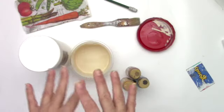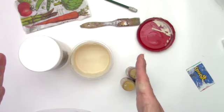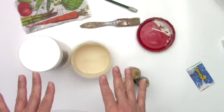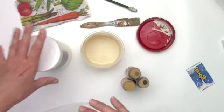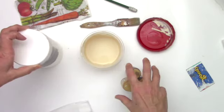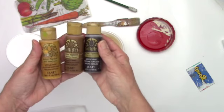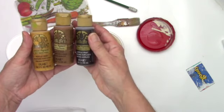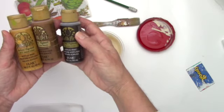My video starts a little abruptly because it was a continuation of a previous video. So I thought I'd do a new intro and also talk a little bit about the gesso that I use in this video. So what it is, is any kind of white gesso and a drop or two of these different pigments from FolkArt. I've got yellow ochre, raw sienna, and raw umber.